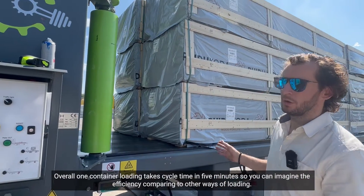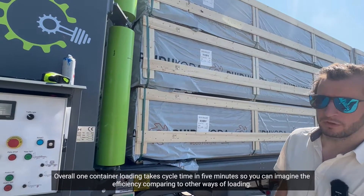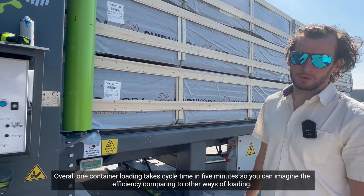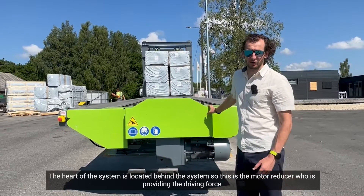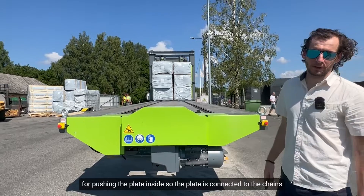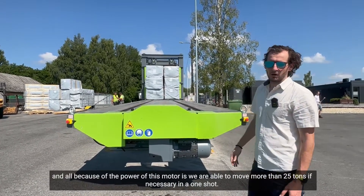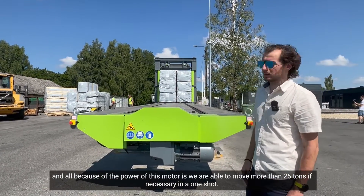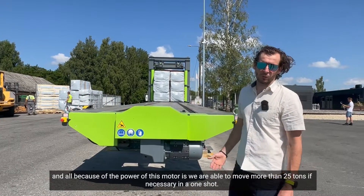Overall, one container loading cycle takes five minutes, so you can imagine the efficiency compared to other ways of loading. The heart of the system is located behind it — this is the motor reducer which provides the driving force for pushing the plate inside. The plate is connected to chains, and because of the power of this motor, we are able to move more than 25 tons if necessary in one shot.